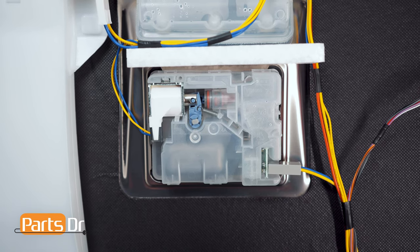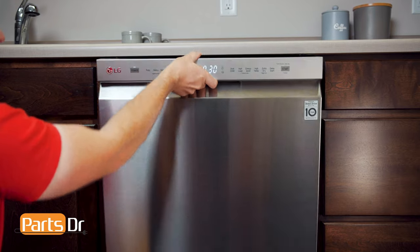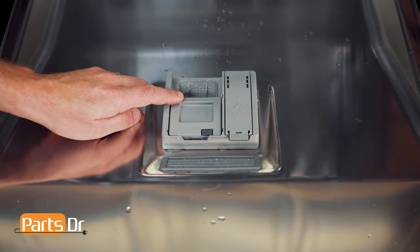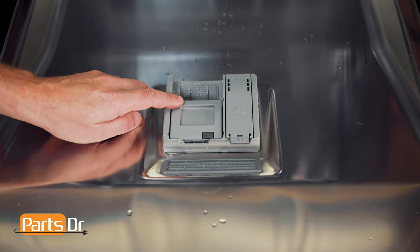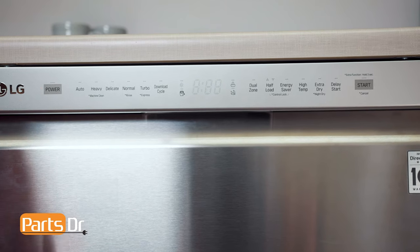If working properly, the solenoid on the dispenser will activate and open the detergent door. If the dispenser door does not open, you may have a bad dispenser, or the dispenser may not be receiving the power signal from the main control board telling it to open. To exit test mode, press the power button.